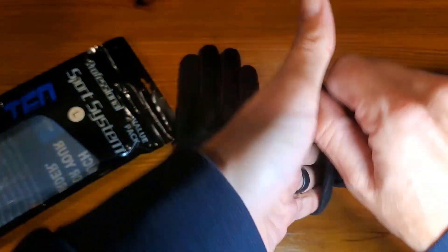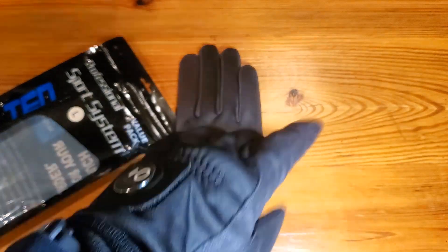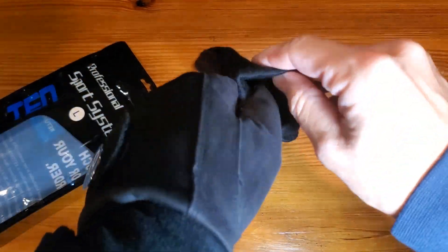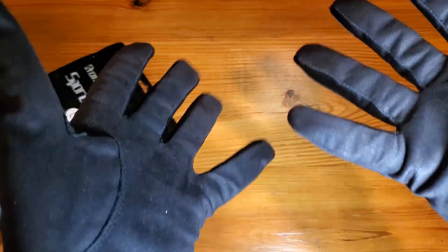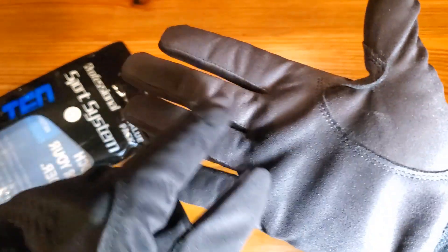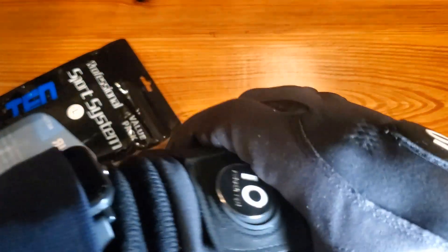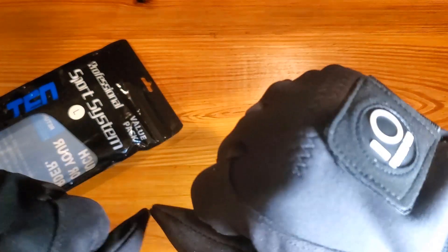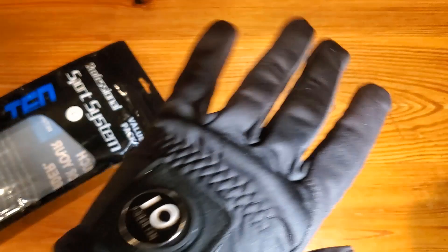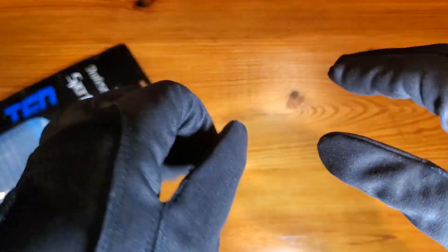We're going to try them on so you can see exactly how they fit, and then I'll show you what it's like when I swing. Overall, there's plenty of tightness, which is what I'm looking for in a golf glove. Some reinforcements here around the thumb. It's nice and tight, nice and warm, but flexible. The key component here is the flexibility — even though it's tight, it's not stiff in any way, shape, or form.